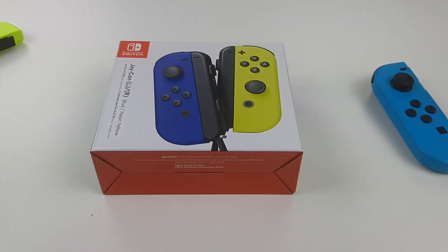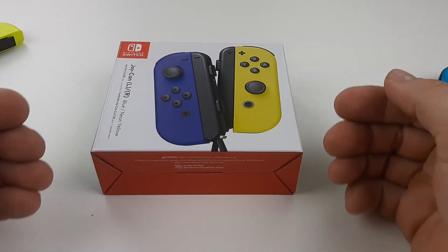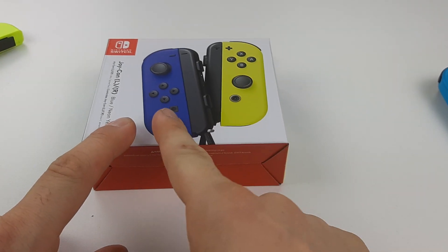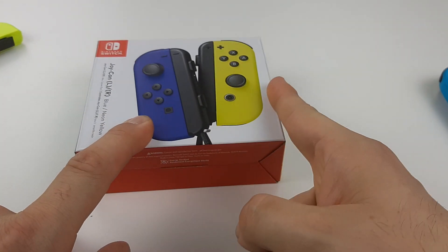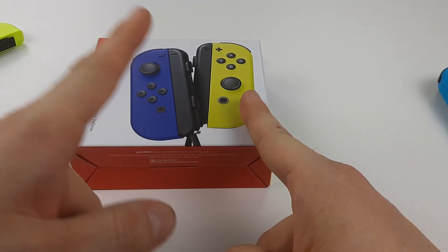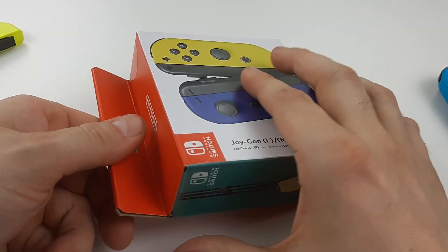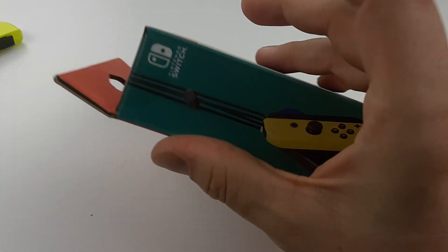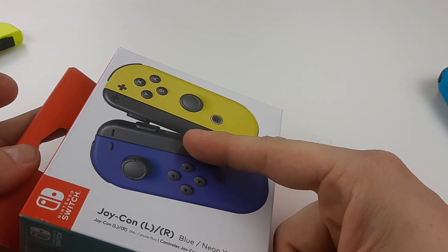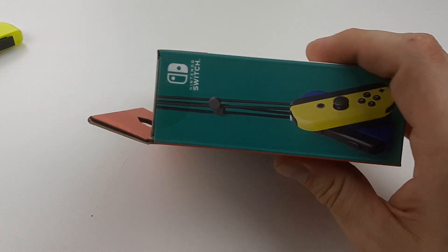That's what it looks like to me, so I predict a Pokken Tournament 2 console Switch special edition with a blue right Joy-Con and a Raichu color yellow left. That's my prediction — those Joy-Con colors are just spoilers for the future.